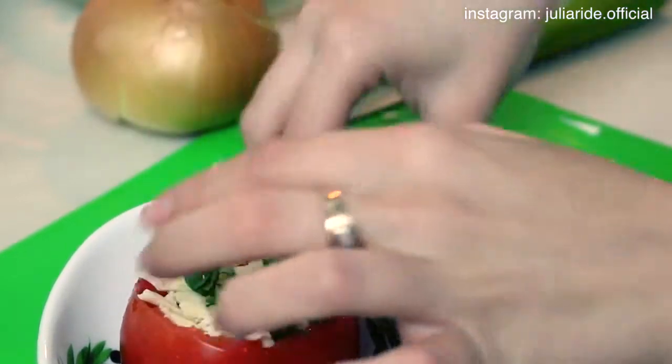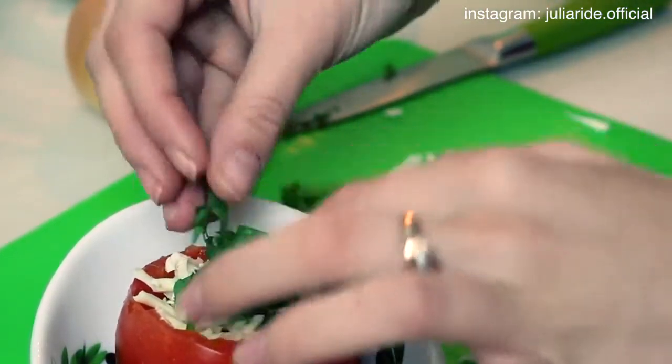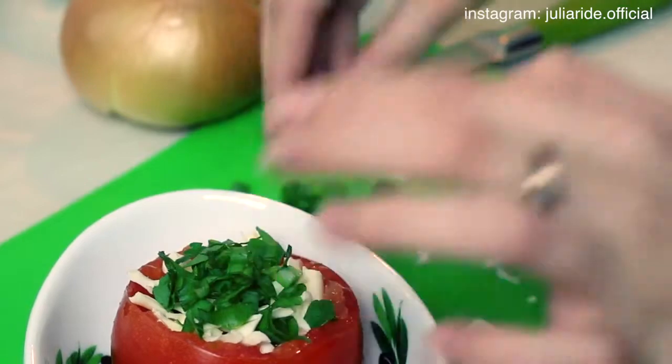At the very end, I add some more parsley and green onions, and now we are ready to send it to cook.